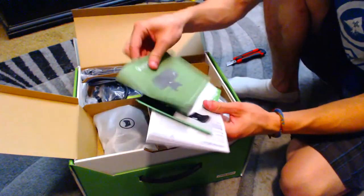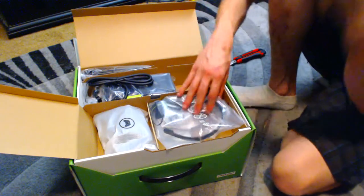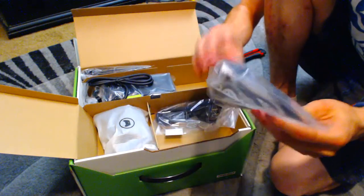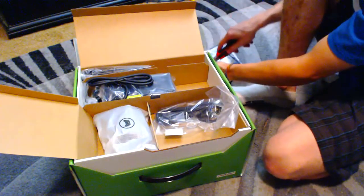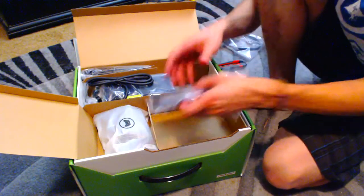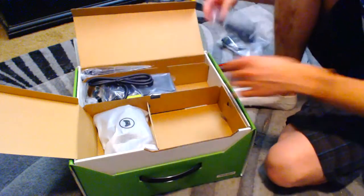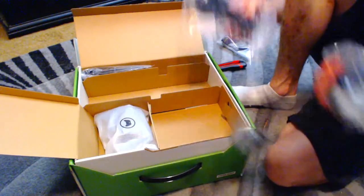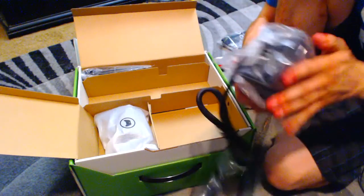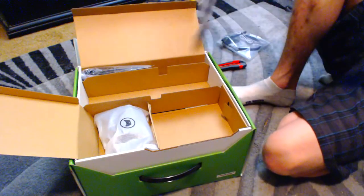So what we got here is just your normal paperwork and warranty stuff. Here's an Xbox One mic — we'll look at that later. Here's the power cord. Here's the other part of the power cord — yeah, this is part of it. It's very boxy, just like the Xbox One.